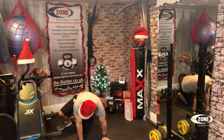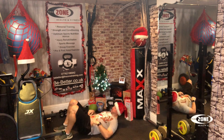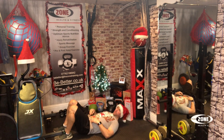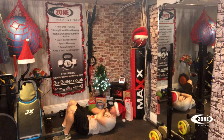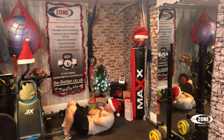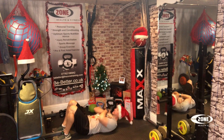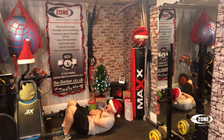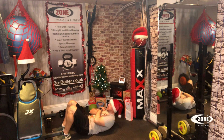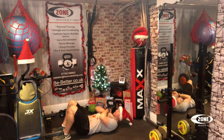On to crunches then — nice and simple crunches. We love a good crunchie, but normally the chocolate kind! One, two, three, four, five, six, seven, eight, nine, ten, eleven, twelve, thirteen, fourteen, fifteen, sixteen, seventeen, eighteen, nineteen, twenty.